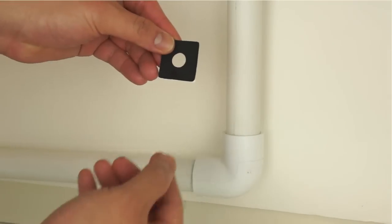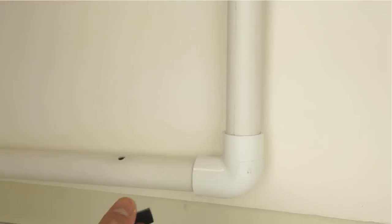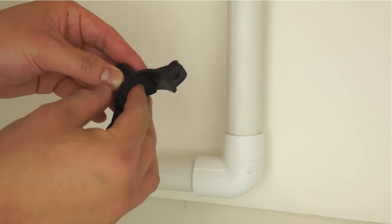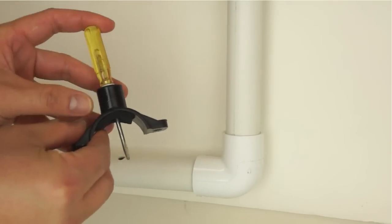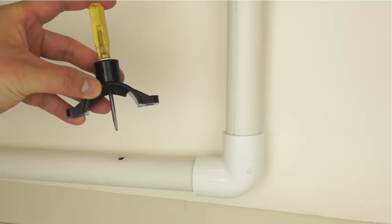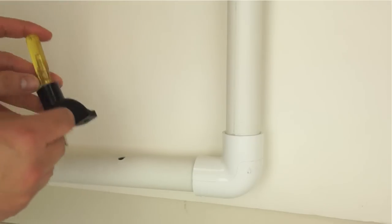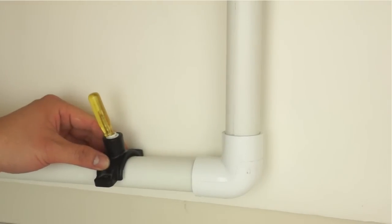A piece of self-adhesive sponge tape is provided to place inside on the top piece of the saddle. This will cushion any gap between the saddle and the pipe. Using a thin screwdriver, make sure the hole on the sponge tape is thoroughly punched out and is aligned to the hole on the saddle. Use the thin screwdriver to guide the alignment of the top portion of the drain saddle onto the drain pipe. Misaligning these two holes will restrict the drain water flow.